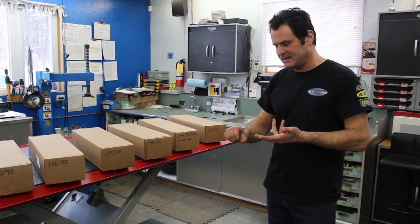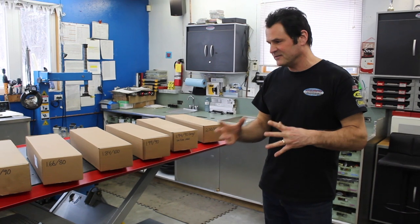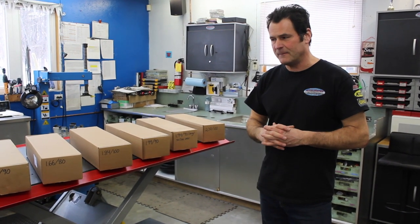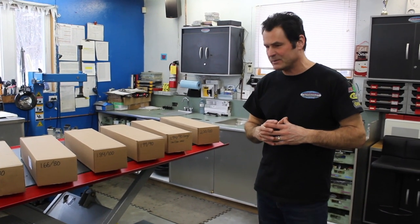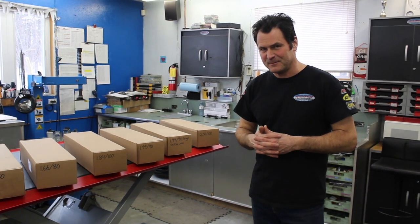We have a similar range from Arctic Cat and Yamaha for their Pro Cross chassis. For Polaris, we're building our spring inventory for those models as well — they have different rates and preload combinations. Give us a shout and we'll help walk you through the right spring for your application and keep that snowmobile, as we say, on the skis. Thanks very much.